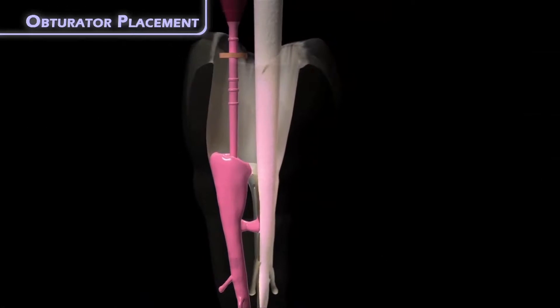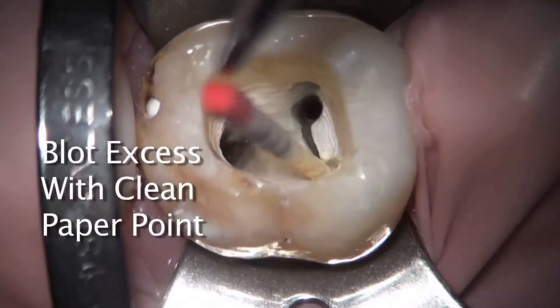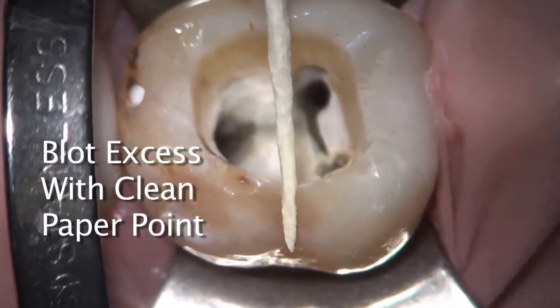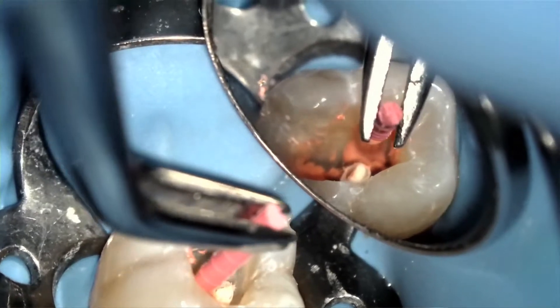In teeth with multiple canals, which benefited from blocking out adjacent canals, you may at this time remove the paper point from the next canal to be obturated. And of course, prior to obturating that canal, line the canal with a bit of sealer and proceed with the gutta core obturation as I've just shown.